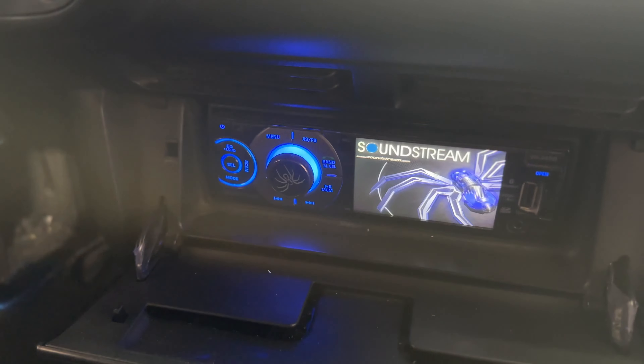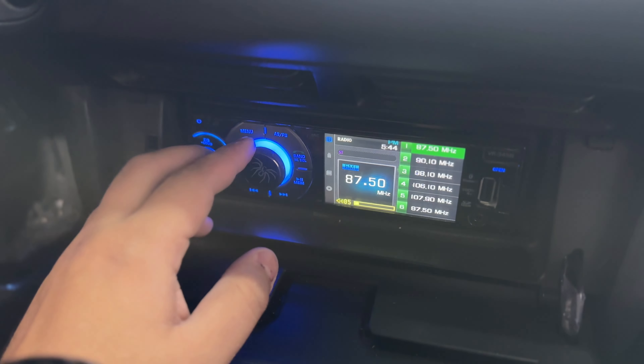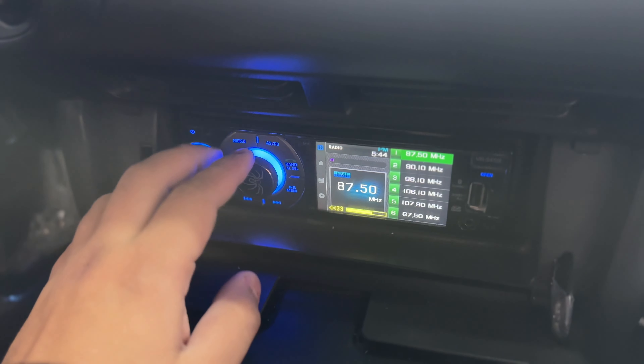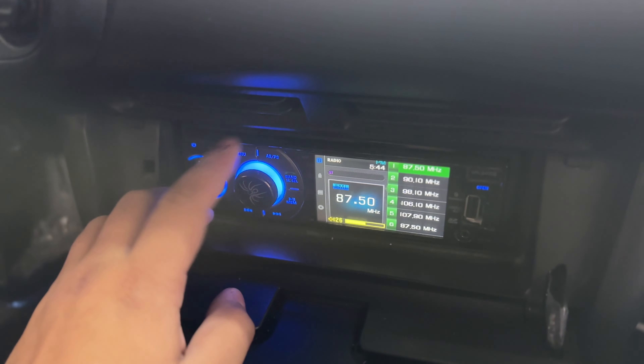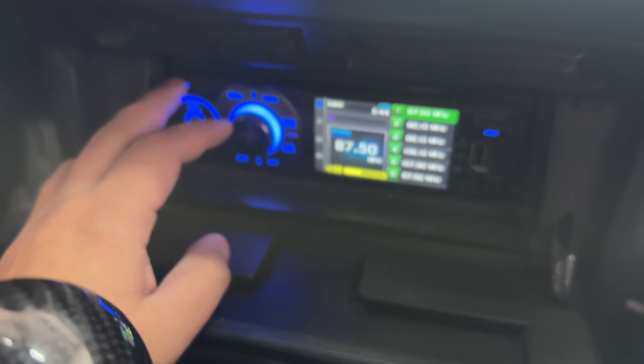So that's what we're going to go ahead and install today. Now, you can see this is a radio it came with — some off-brand, I'm not even entirely sure — but we can turn the music all the way up and nothing plays. So yeah, let's go ahead and swap this guy out, and I'll show you the new radio.